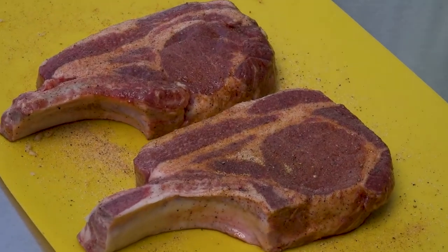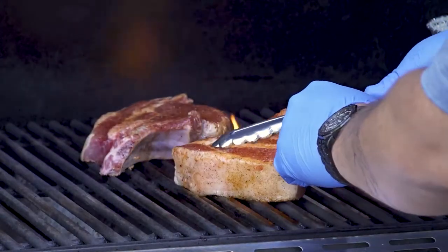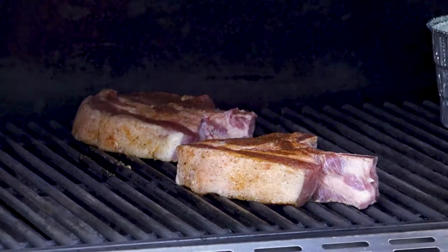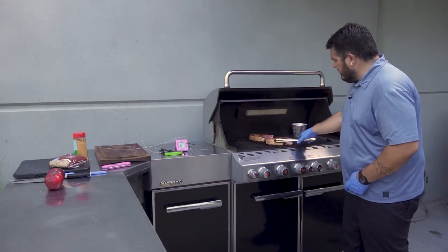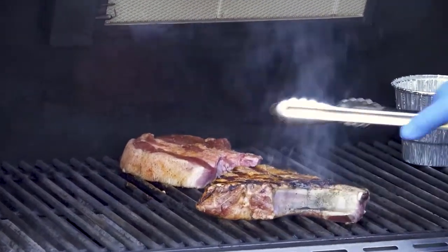We're going to put these on the grill on the hot sear side for about two minutes per side. Every 60 seconds or so we'll just do a little twist so we can get those good-looking grill marks. We hit about our two-minute point, so we'll give these a quick flip and cook off the other side. Got some nice sear to it — perfect, this is exactly what we're looking for.